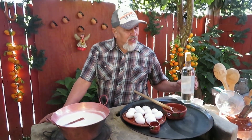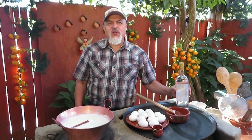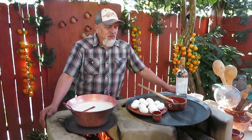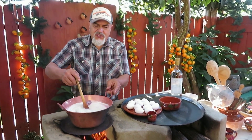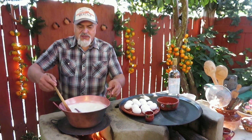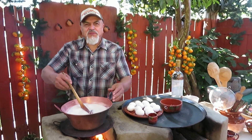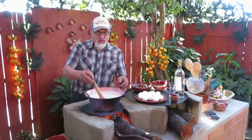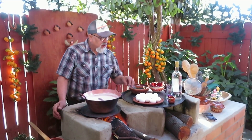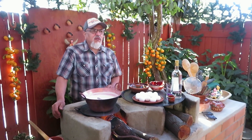Bueno amigos, no les dije del ingrediente principal, pero es que todavía no llegaba. Lo fuimos a traer: es alcohol de caña para mezclarle al rompope. Mi mamá hacía este rompope cuando estaba chiquillo, y yo me encargaba de ir a traer los ingredientes. Mientras acaba de hervir la leche, vamos a esclarar los huevos para sacar las puras yemas, que es lo que le vamos a vertir a la leche.